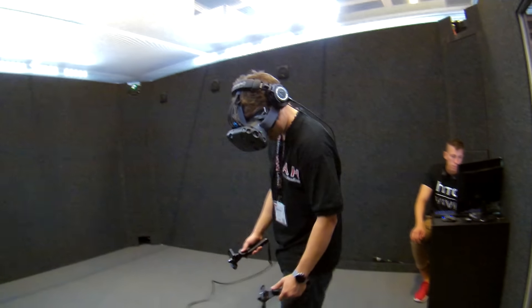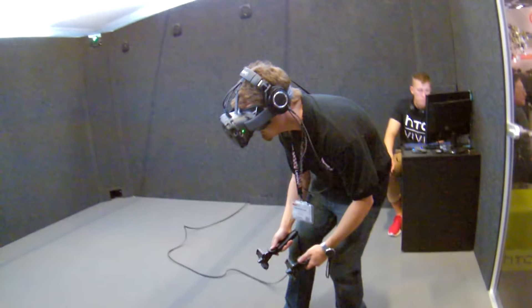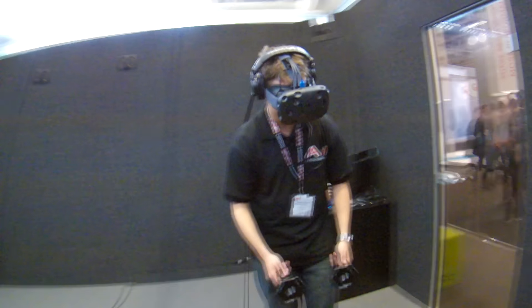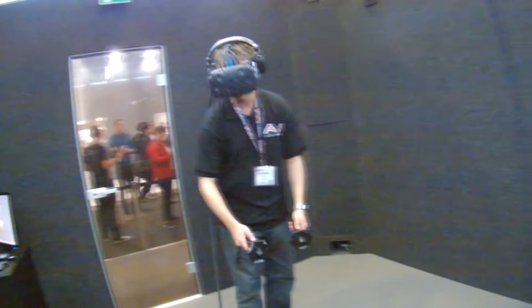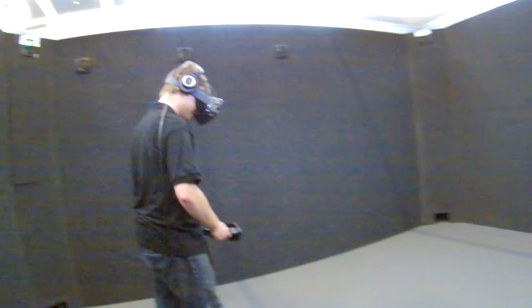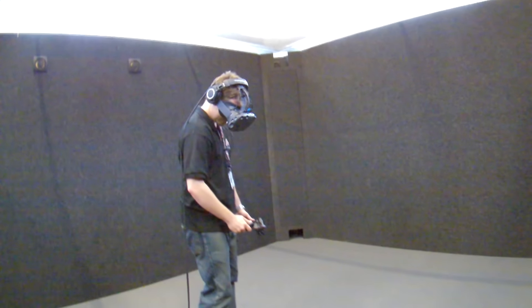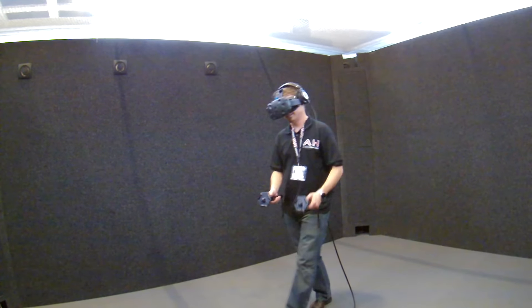The first demo they gave me was a sea demo where you're on a sunken ship and you can see all around you. The second demo I actually thought was even cooler — while the first was really super immersive, it felt more like you were standing still while things happened around you. The second demo was like a Warhammer tabletop game, where you had a bunch of little army units fighting each other, a castle, and a battlefield. I could actually duck and look under things. The freedom of movement was absolutely surreal.